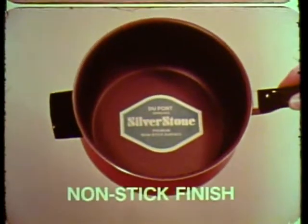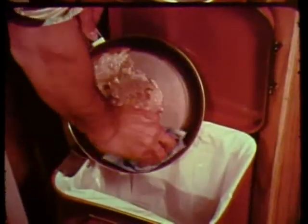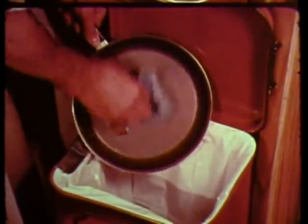Triple coated with DuPont Silverstone, the new nonstick finish, Tierra is easy to clean. Even burnt milk wipes out with no hard scrubbing, and Silverstone lasts for years.